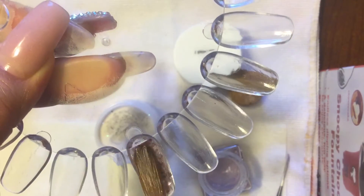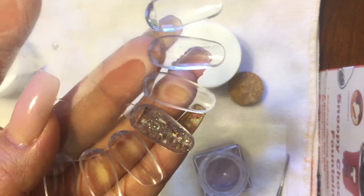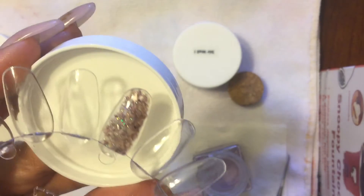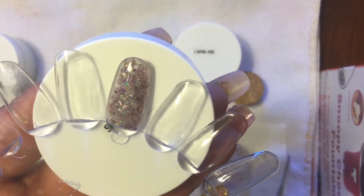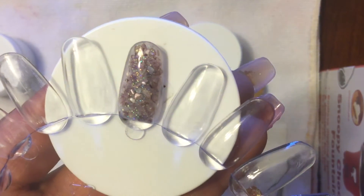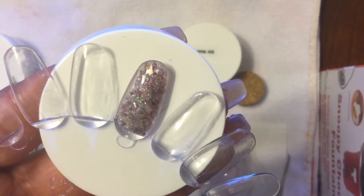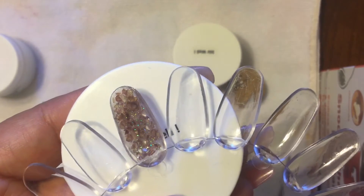Sorry guys, I was out of focus. This is how it looks — it's a brown, but it kind of looks like purple. This is the Choco Bronze, Reesey. I hope you can see it clearly. It's crushed shell and some fine iridescent glitter.